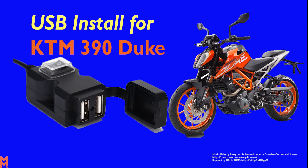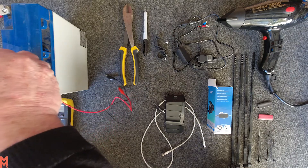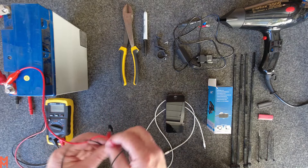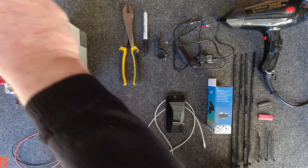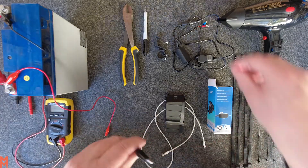In this video we'll be connecting a USB power supply to a KTM Duke 390. We'll test the device to make sure it's working so we can connect it up to the battery and use it in your motorcycle.